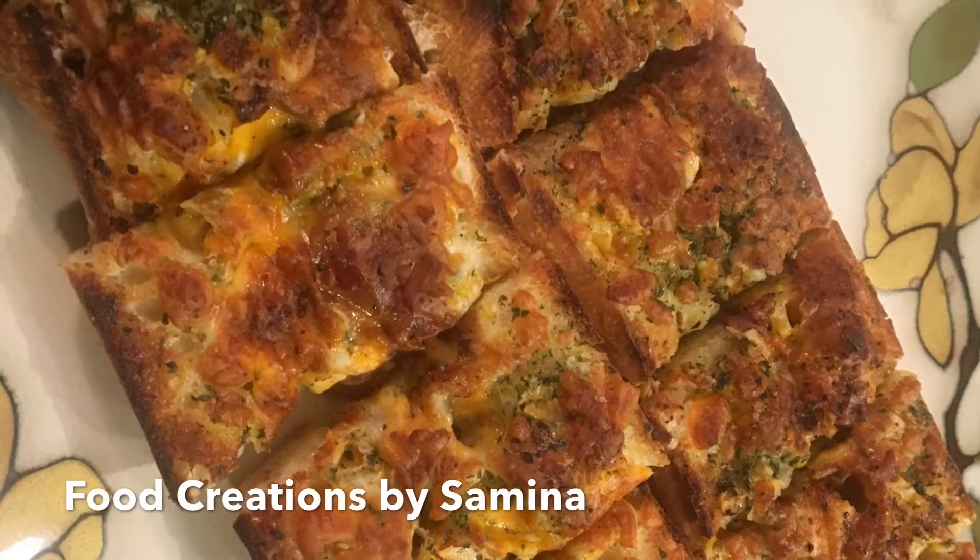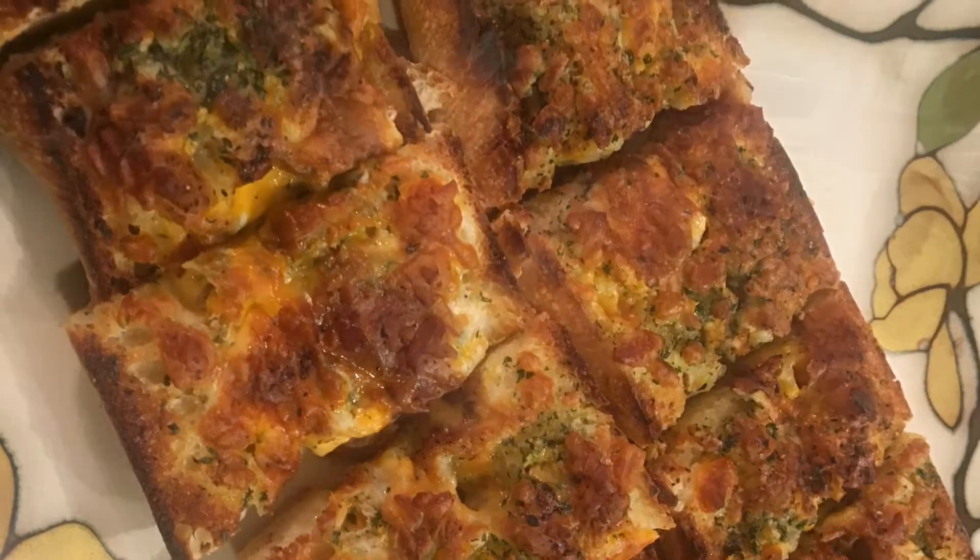Hi guys, this is Amina. Welcome back to my channel. Today I'll be showing you how to make cheesy garlic bread.